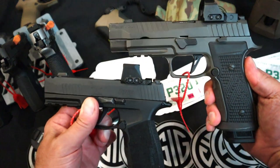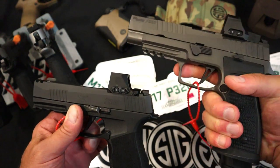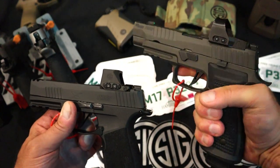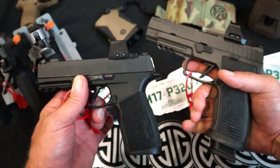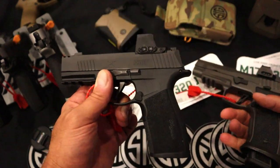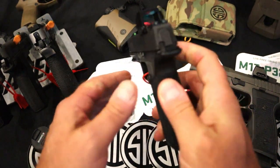If I had to choose one, I'd go with this — the AXG Legion. I think this is great. It's kind of heavy with the aluminum frame, but a 9mm with 21 rounds — the Legion series has such a nice reputation. A P226 in a striker fire format, it's the best way I can describe it, like a hybrid. You're looking at about $1,300 here versus probably about $800 on average for the P365X Macro.